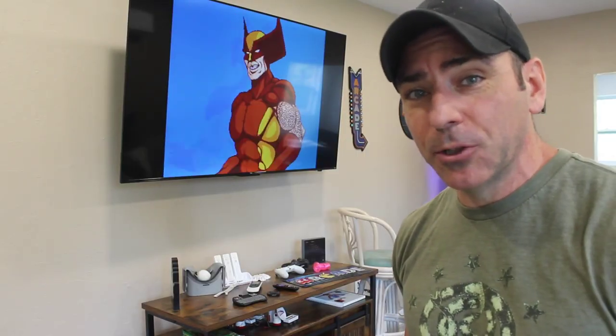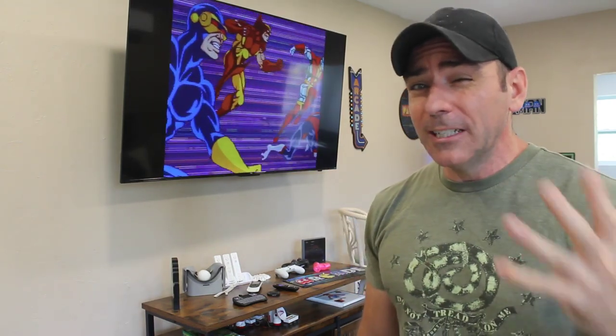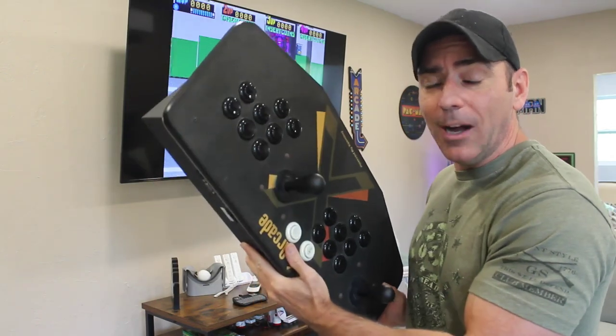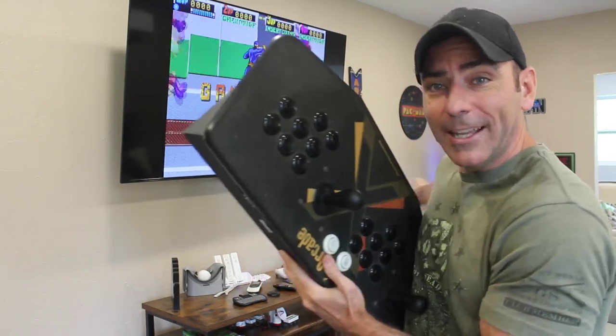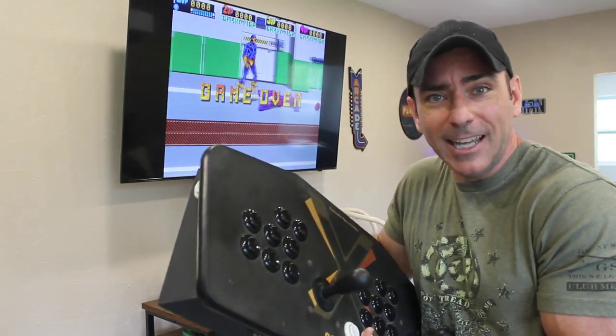I already bought an HDMI splitter for $15 off Amazon which allows sending the video and audio signal to two devices — the arcade and my big screen TV. This is great because sometimes I throw Street Fighter tournaments, and so while two people are playing, two other people at the party could be watching the game. But if I bring another controller, I can have two people playing at the arcade and two watching on the TV, so not everyone has to be crowded around the same arcade.